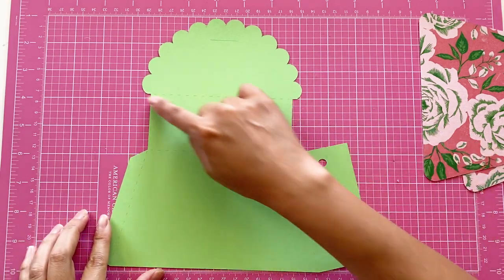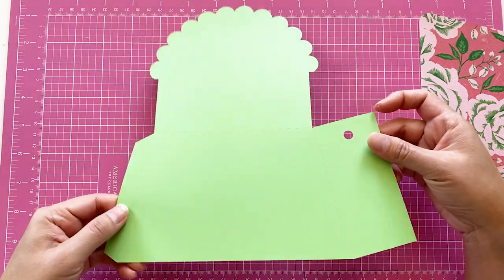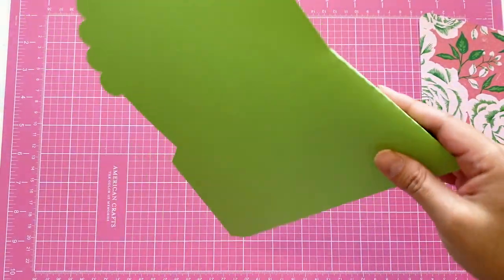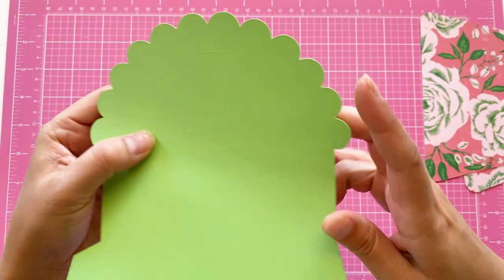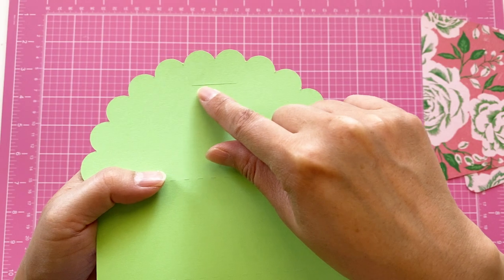Grab the handbag piece with the scallop top and we are going to fold it first. You can see all the folding lines are cut as a starter line — just fold along. On the top there is a cut line — that's for where the tab is going through, so we are not going to fold there.